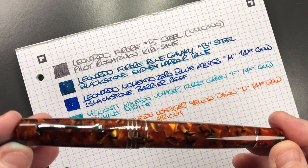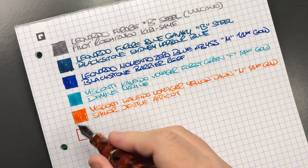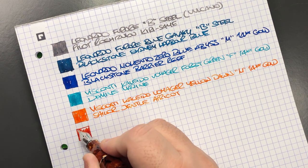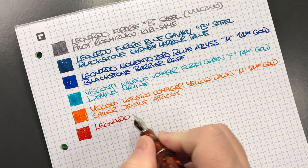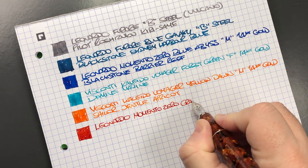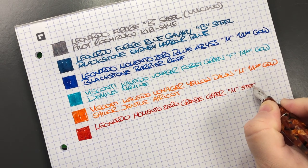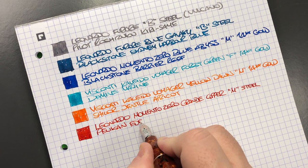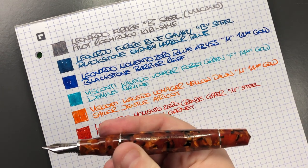The next pen is the Leonardo Officina Italiana Memento Zero Grande in the Copper — let's do an ink swatch. This is a medium nib, and I do love how this nib writes. I've been going for broads more lately but I do like mediums a lot. This is the Leonardo Memento Zero Grande in Copper with a medium steel nib, and the ink in here is Pelikan Edelstein Garnet — which I think is actually quite a nice match for this pen.